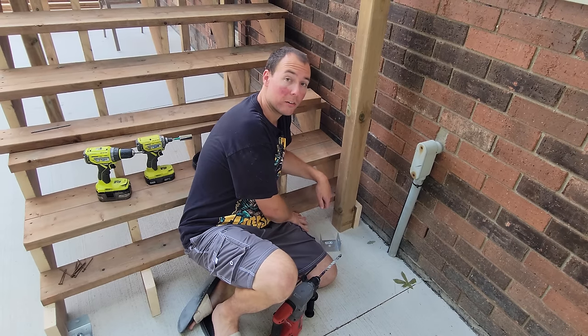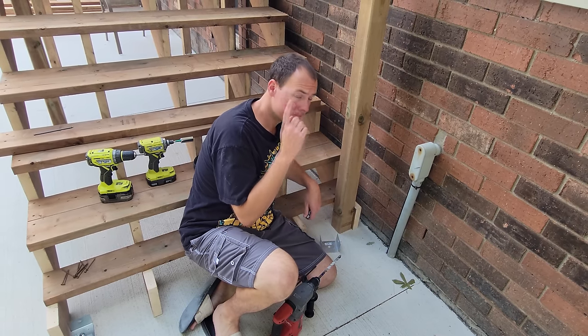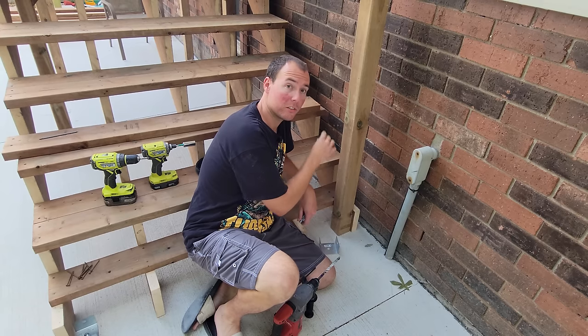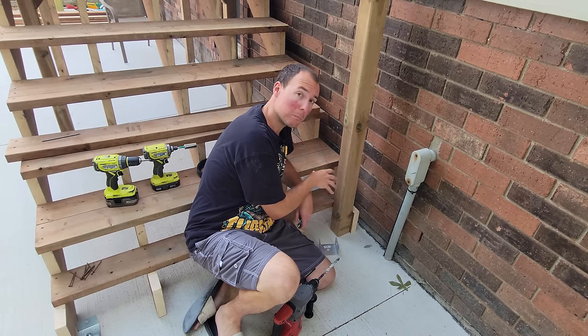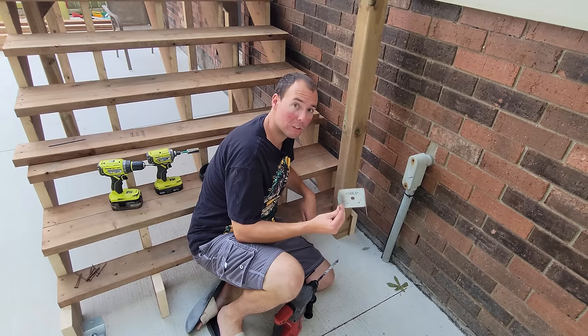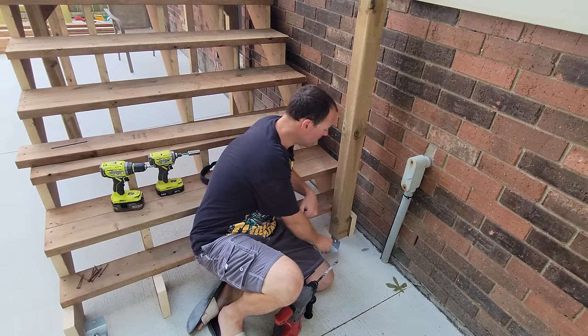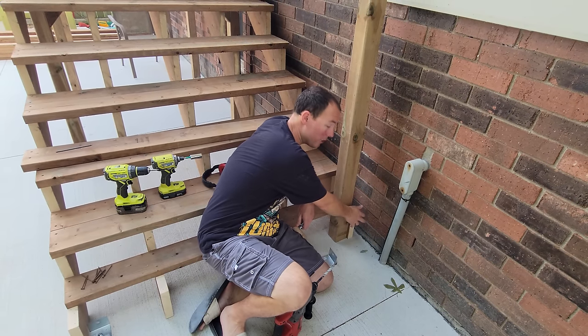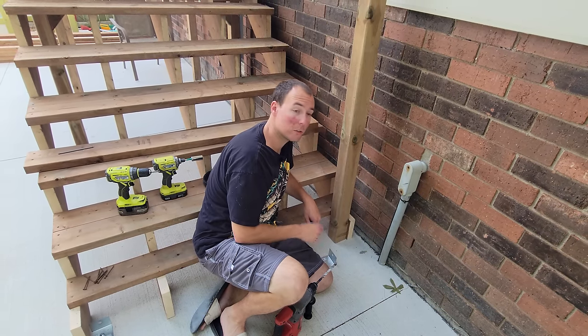I've got that first stair tread removed as planned. We're going to install the post at the bottom — this will hold our handrail and anchor the bottom of the stairs so they can't move around. We're doing that again with post-holding brackets and wedge anchors. After attaching the post to the bottom and getting it plumb, we're going to attach carriage bolts to the side of the stringer so it can't move.